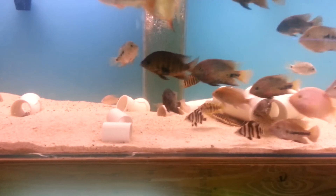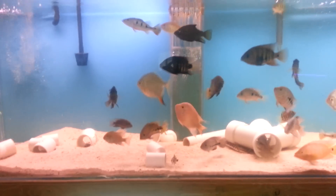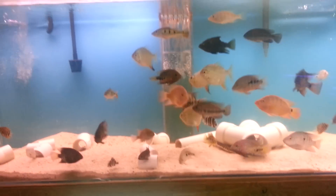How I got into this hobby was probably about 12 years ago. I was about 13 and bought my first fish tank for like $60. Didn't know what I was doing — goldfish, cichlids, mixed together. Bad combination.